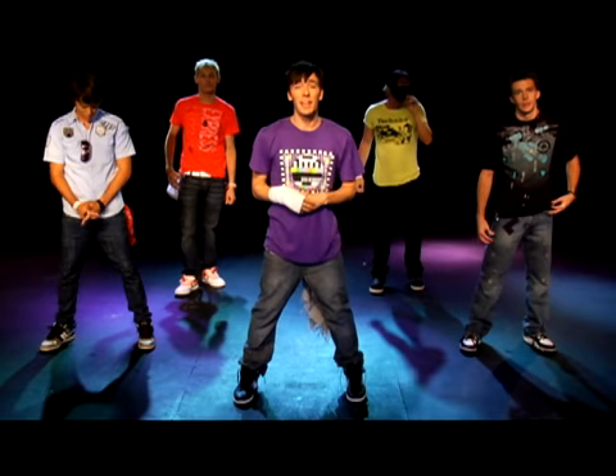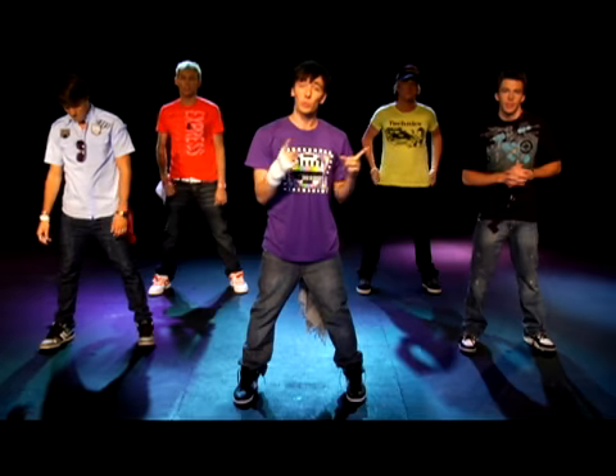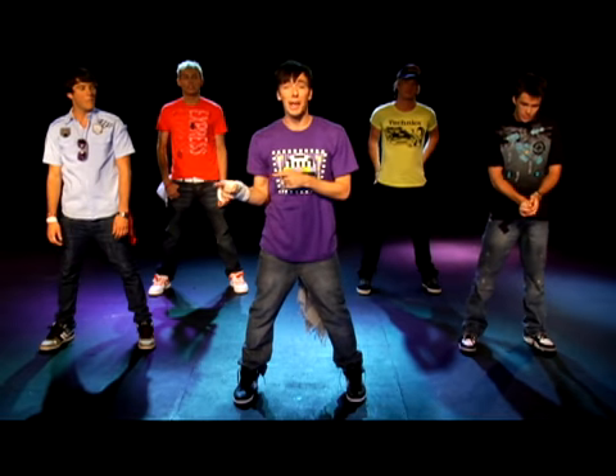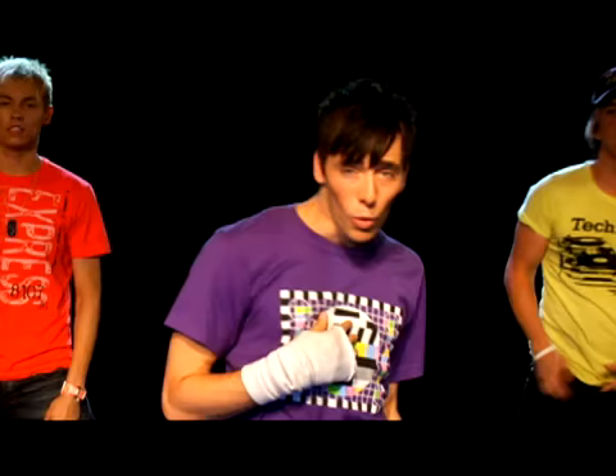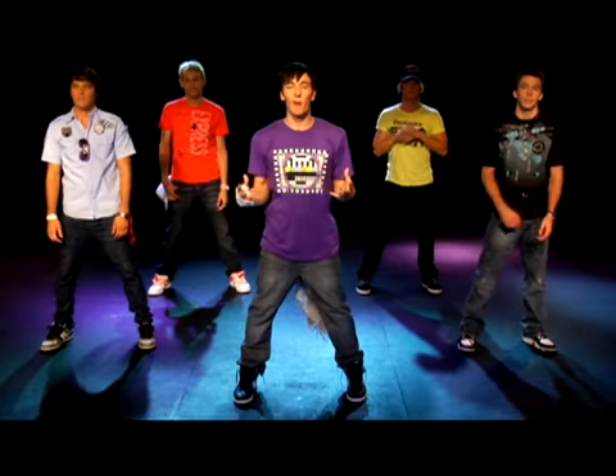Alright, first thing you need to know in this dance is there's a little bit of rocking motion in it. So we're going to get that down first. First we're going to rock to the left, then to the right, then double on the left. So we're going to go rock, rock, rock, rock. As long as you got that, you're good to go.